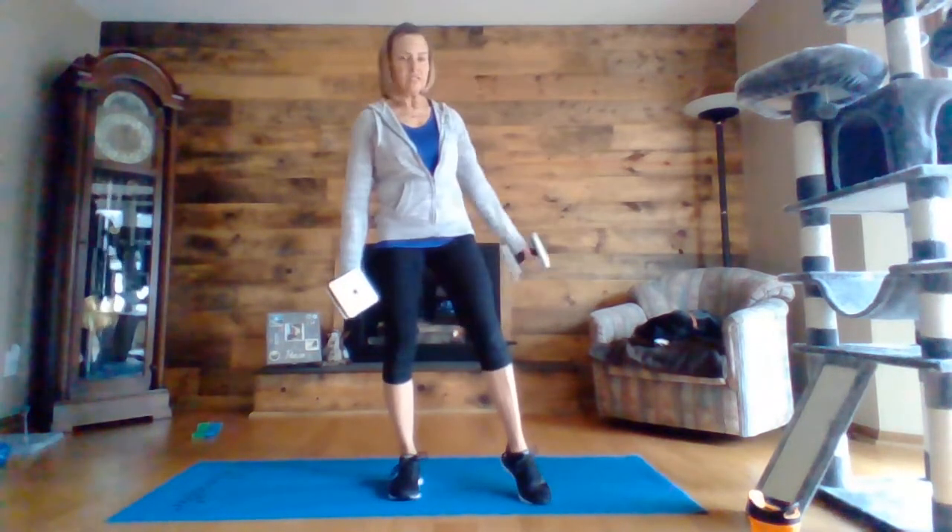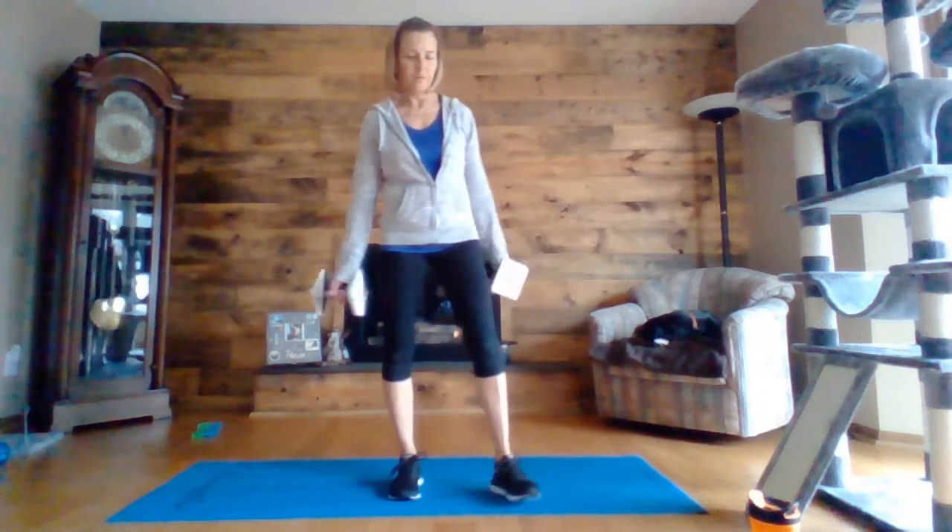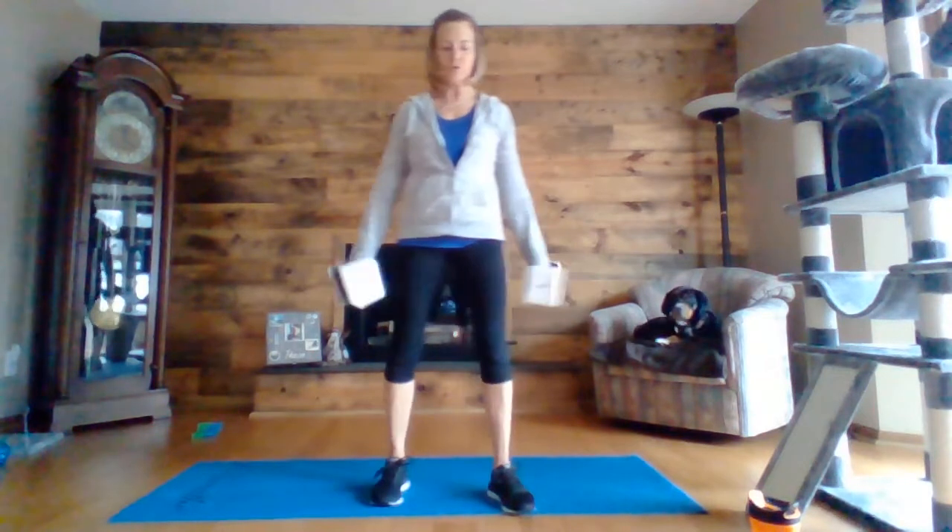Mr. Tucker decided to join us today although he's snoozing in the chair. And we're down to ten seconds.